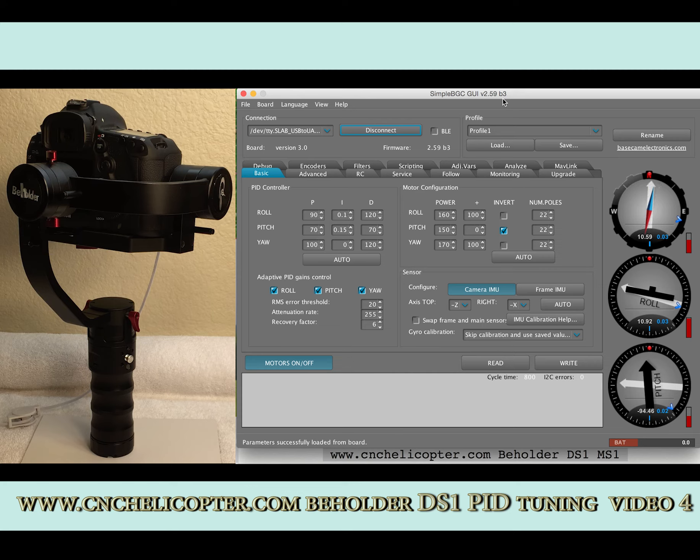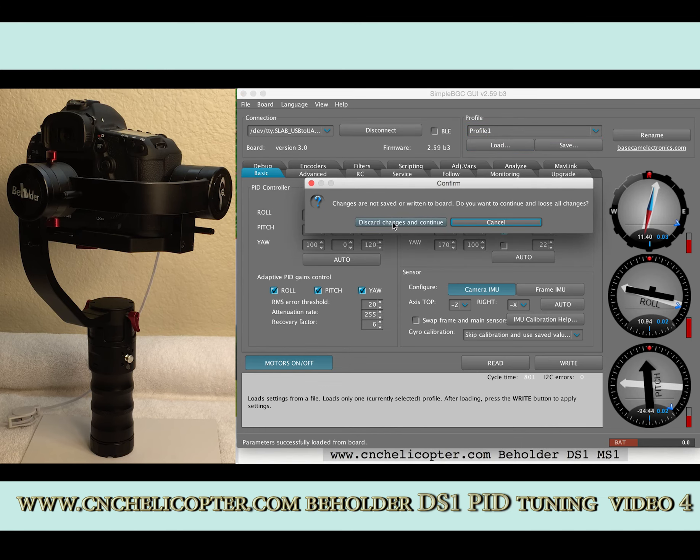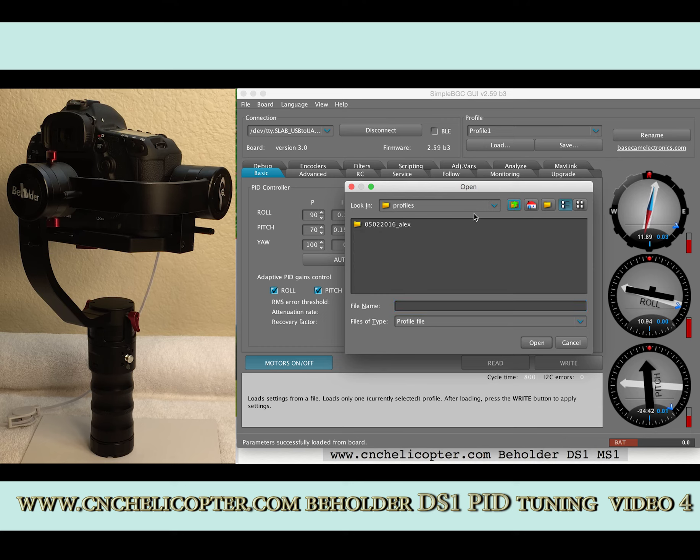The new profile is totally different from the old version profile. In the profile tab, click 'Load.' Discard the changes and continue. Now we can see the folder — I have saved the newest file profile here. We can see the profile file — that's the newest factory profile. You can email cnchelicopter.com to get the newest profile for the Alexmos SimpleBGC 2.59B3 for Beholder DS-1 only — not for MS-1.